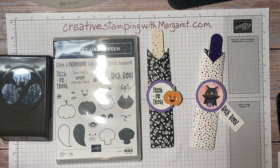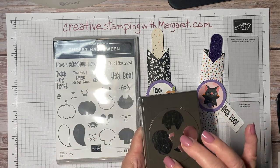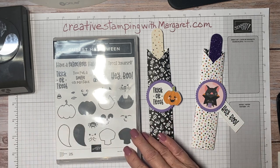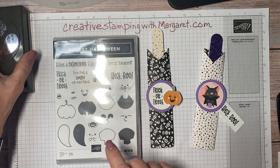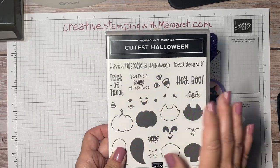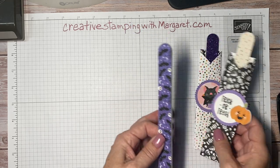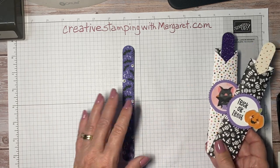We also have the cute Halloween six-by-six designer series paper that goes with the set, so that's what I'm using today. Some of the characters in the paper match up with the punch and some others don't, but I'll be using one of the skull characters today from the designer series paper. You'll see how easy it is to fussy cut those, so let's move forward. I'm going to make one to coordinate with the skulls on this nail file.